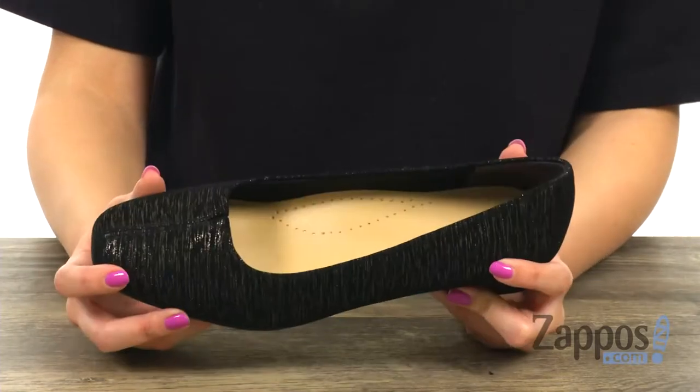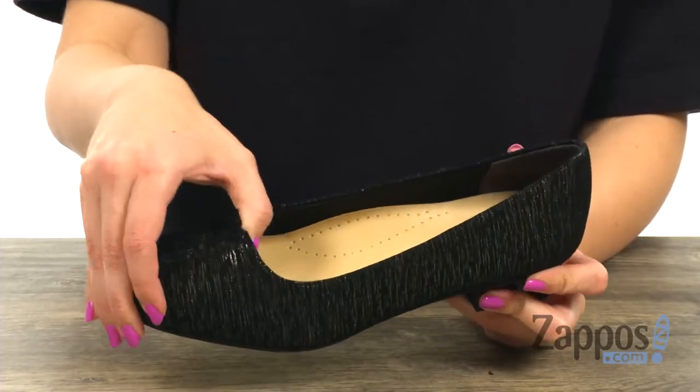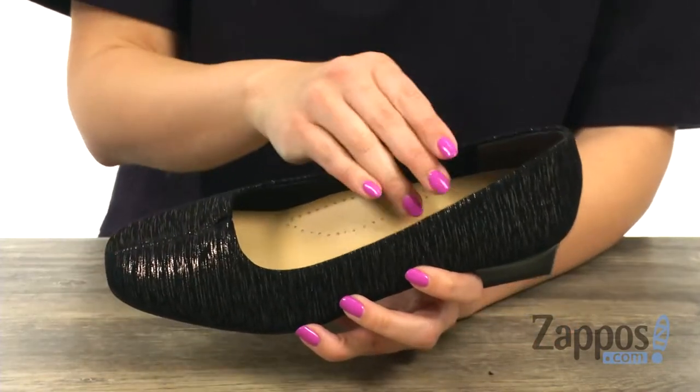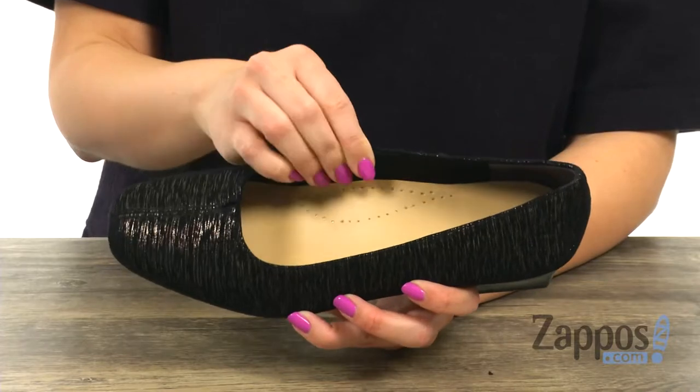These pumps have a leather upper through and through, with tons of shine. You do have a little split V in the middle that actually has a little bit of stretch, so it's easy to slip on. Inside gives you a full lining of cotton — it's really comfortable.